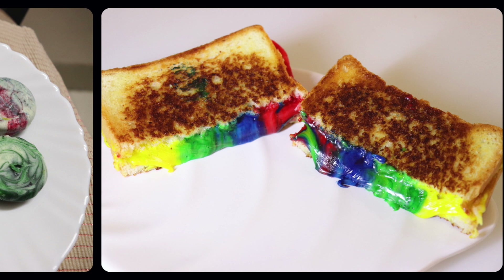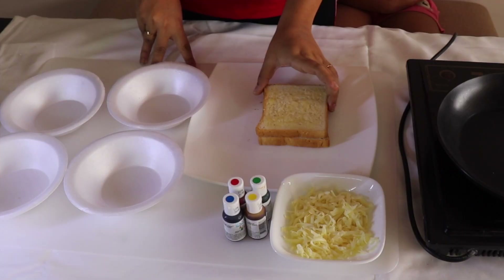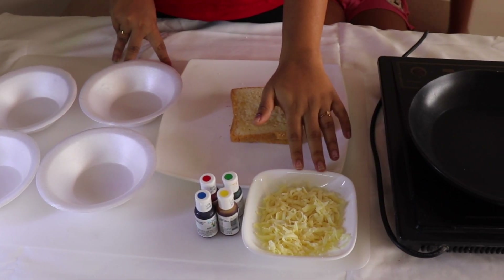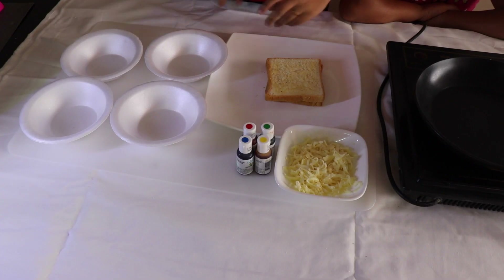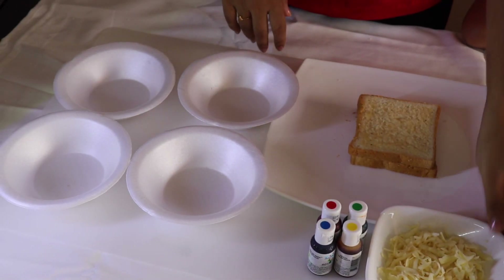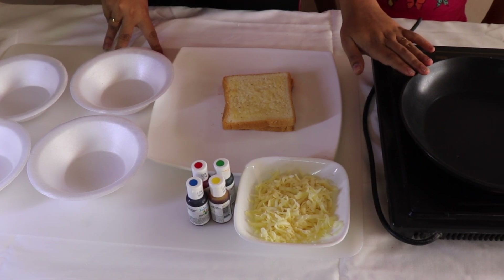Now for the final dish: rainbow cheese sandwich. For this you will need bread slices, butter, grated mozzarella cheese in one bowl, food colors of your choice, a few bowls and spoons for mixing the colors, and a pan and a heat source to make the sandwich.